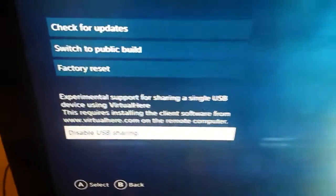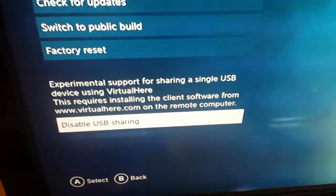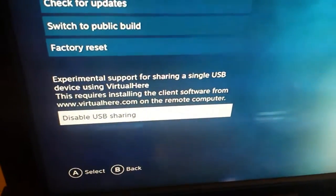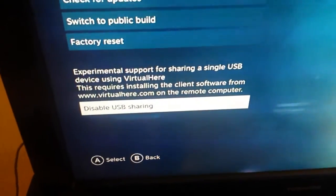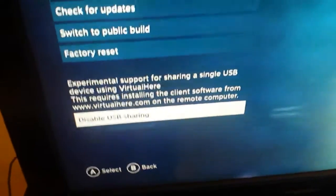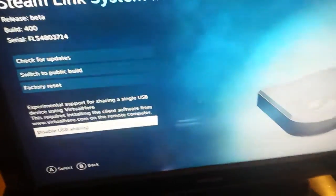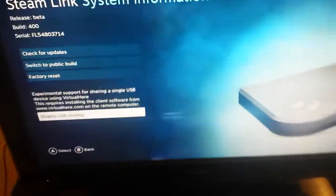Above it says: 'Experimental support for sharing a single USB device using Virtual Here. This requires installing the client software from virtualhere.com to your computer.' So you can plug in any USB device. What I have here is my capture card.